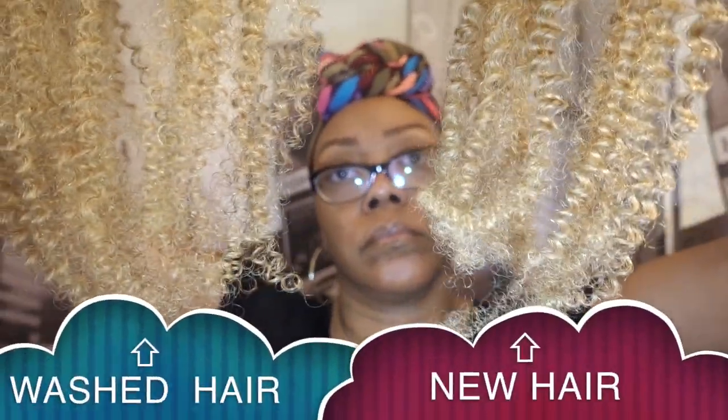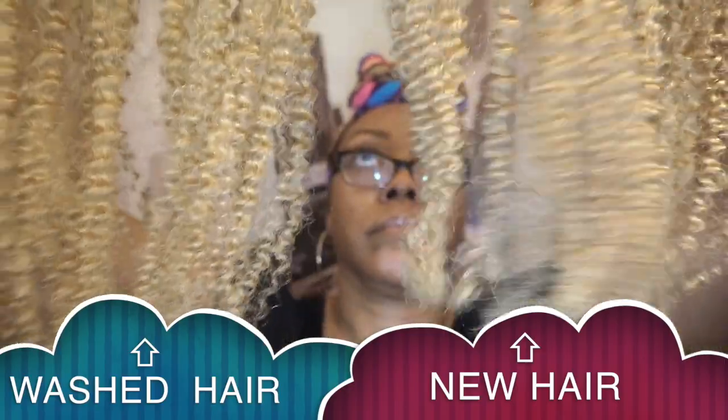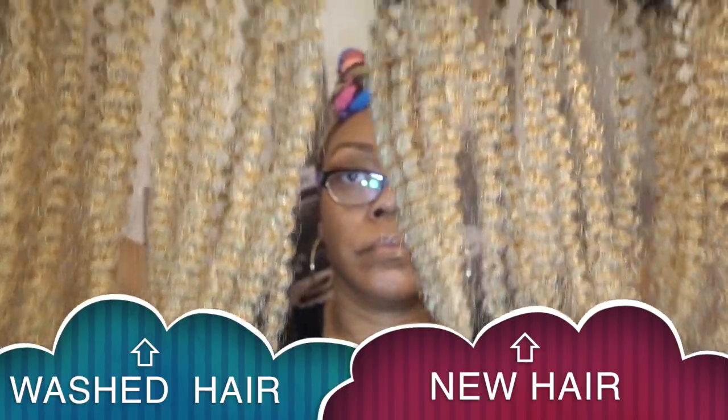I'm going to do the comparison again, and you can see that the previously washed hair — the ends of it look just like the ends of the new hair. I'm very impressed with this hair. This hair is absolutely beautiful.